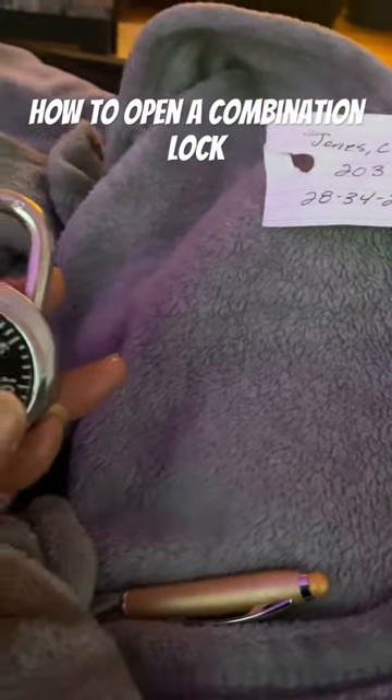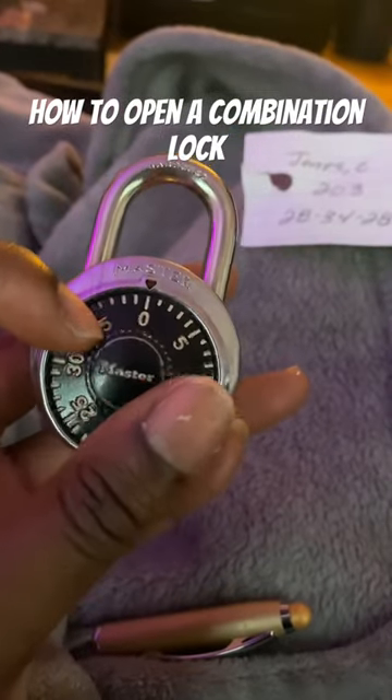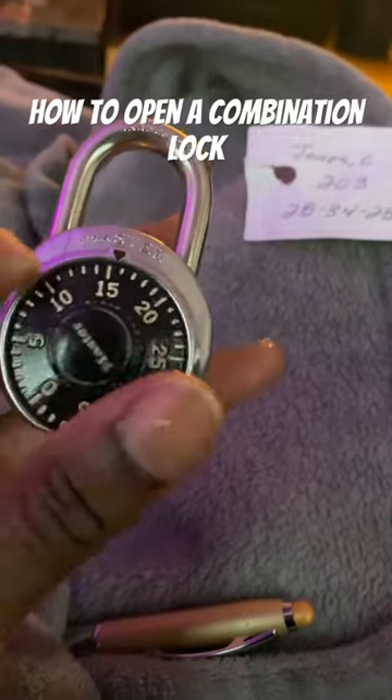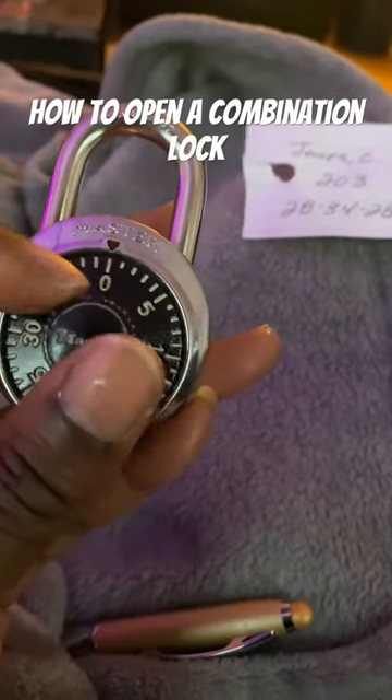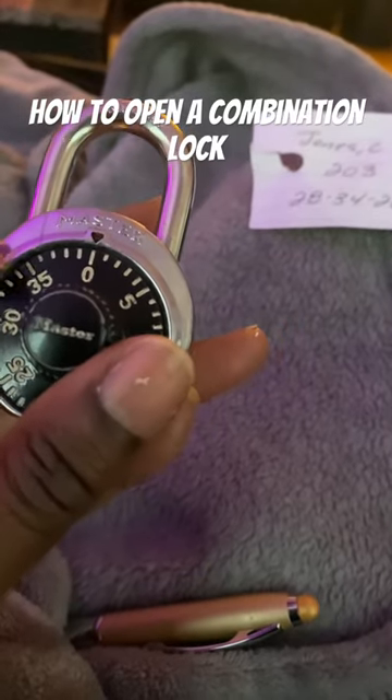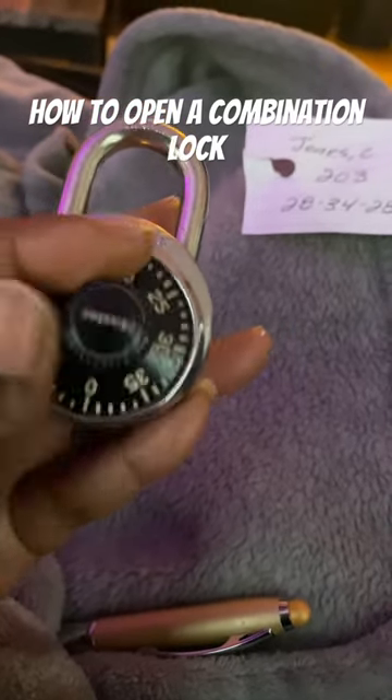I'm about to open the lock with one hand — it's not that hard. I like to go around zero three times, zero, zero, and zero again. Then I go all the way around to the first number, which is going to be 28.